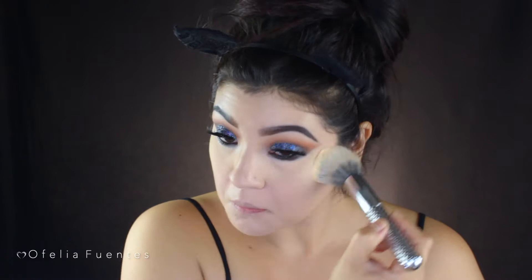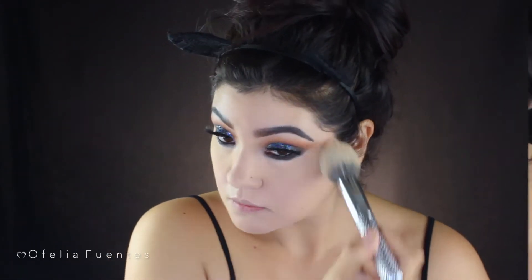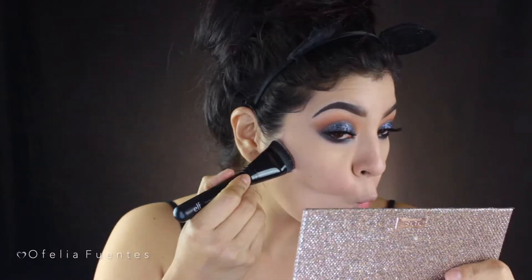Using a cream contour palette from ABH, I create a vertical line starting from my ear almost down to my chin. Then using a fluffy contour brush from Real Techniques and switching to a smaller fluffy brush, I begin to smoke that out little by little. I'm also adding a contour all around my hairline.